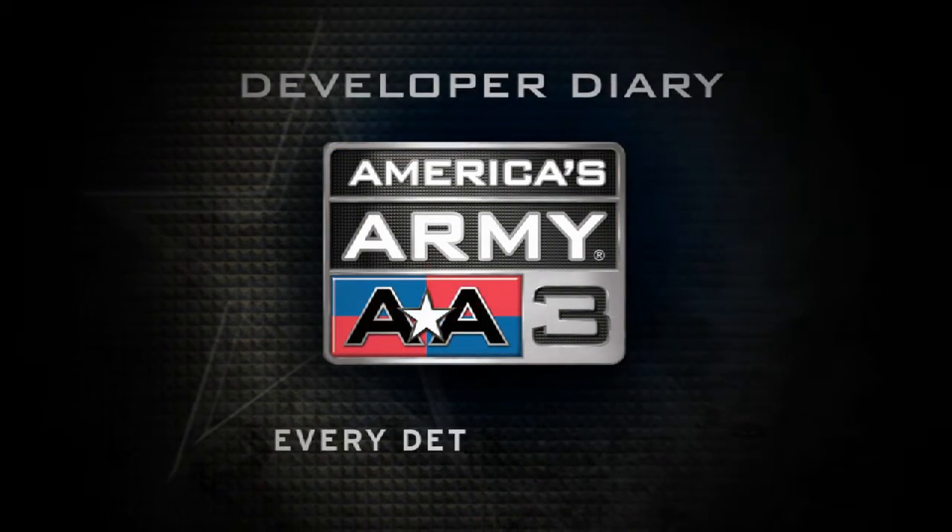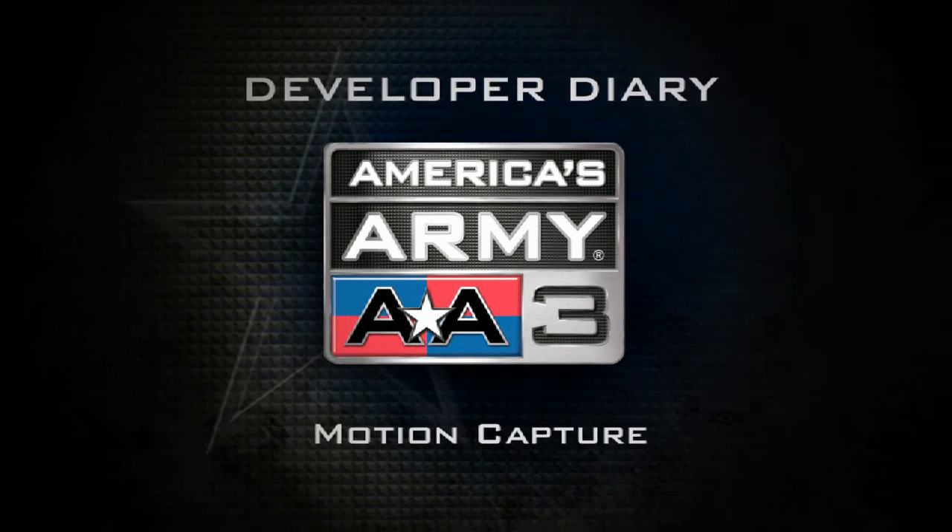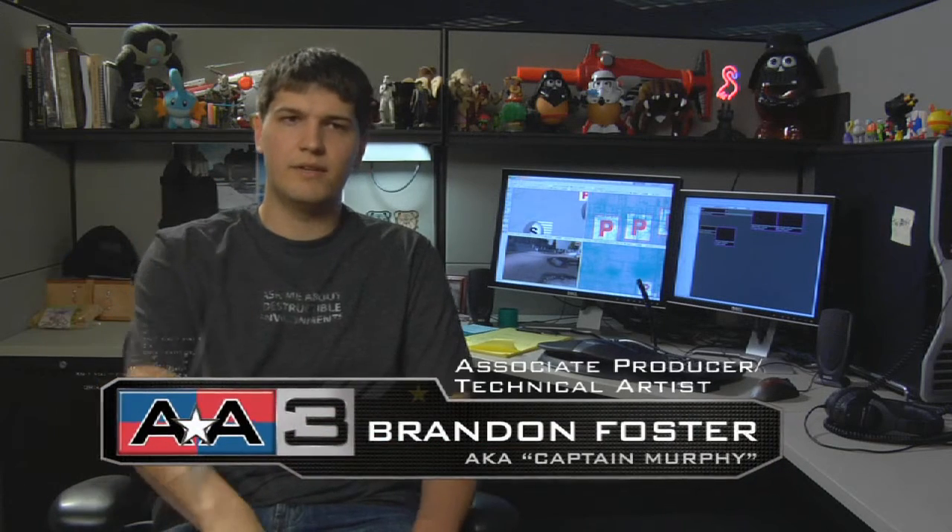My name is Brandon Foster and I'm the technical artist and associate producer for America's Army. We've got what's called a Vicon system — it's a 28-camera system that uses infrared light pulsing at a frequency, at 60 hertz right now.